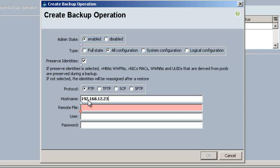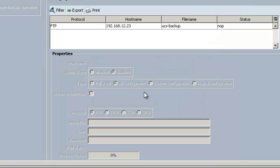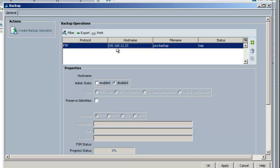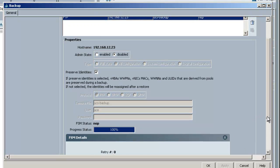I'll keep FTP selected since that's the server type I have. I'll enter the IP address of my server, the remote file name I want to give it, and my username and password, and click OK. It tells me that I successfully created a backup, so I'll click OK. The backup is started, and if I highlight the backup operation I can check on the status. It's already completed successfully.